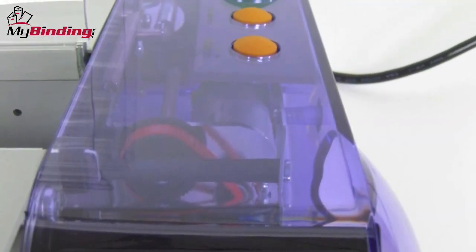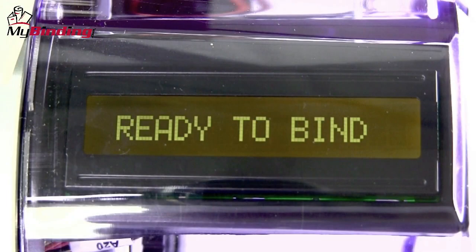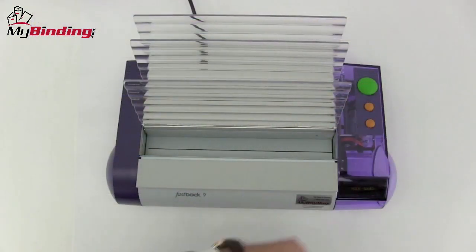There are three buttons on the right-hand side of the machine. The top orange one is the menu button. Press it and scroll through the selections on the LCD panel until you find LX strip, then press the green button to save your selection.